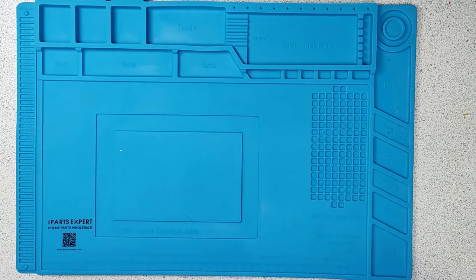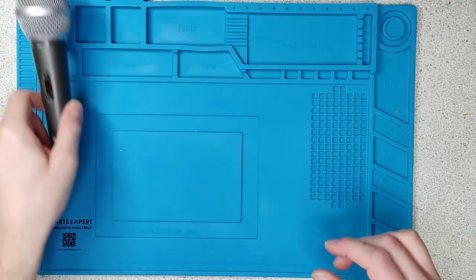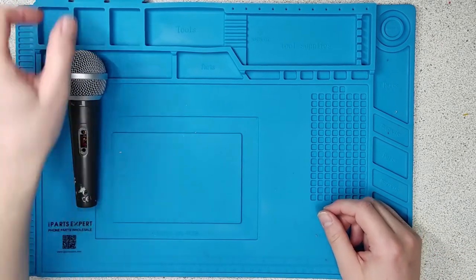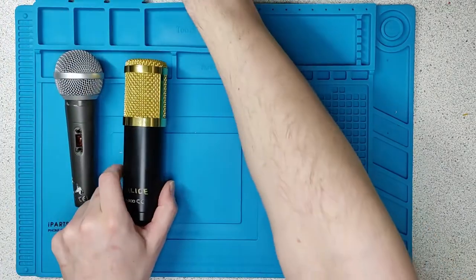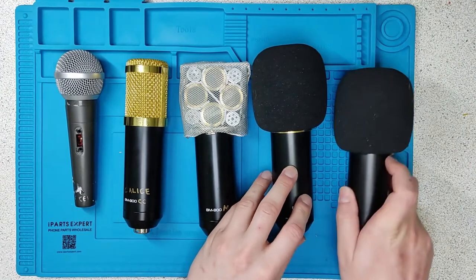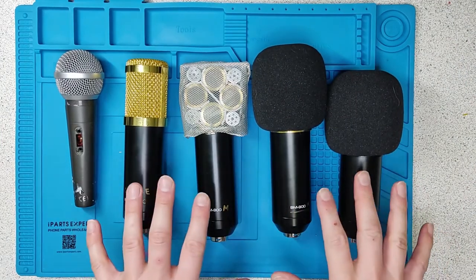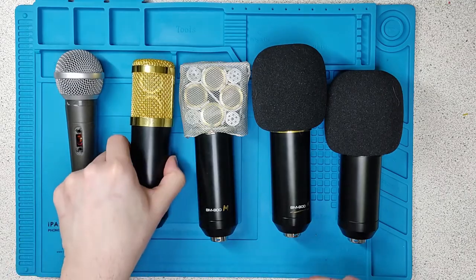Hi Tramps. Today I'm going to be showing you a selection of microphones. We've got five to show you. These are all ones that I have built or modified. One, two, three, four and five. And I will take them apart and show you what is inside each of them.